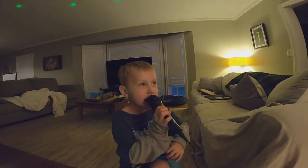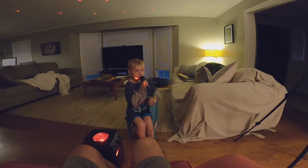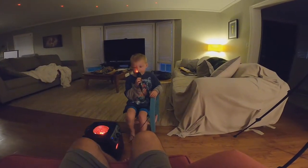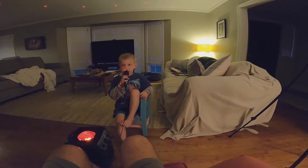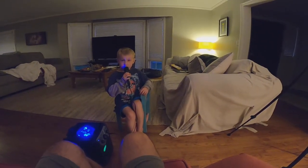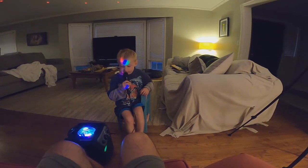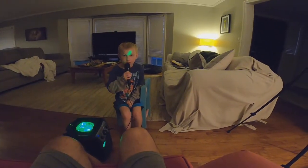All right. Welcome to the J.T. Show. I'm going to show you how to sing other great songs. And these songs are going to be great and you will love them.